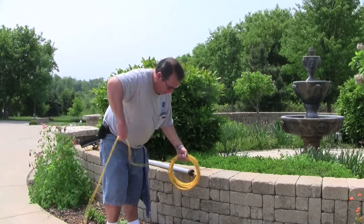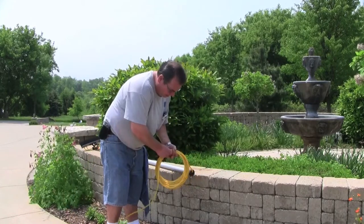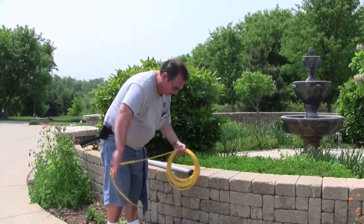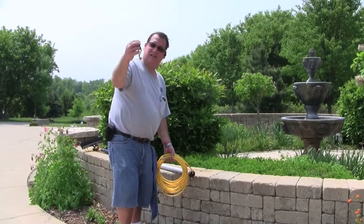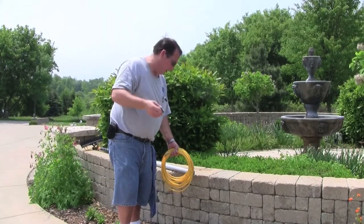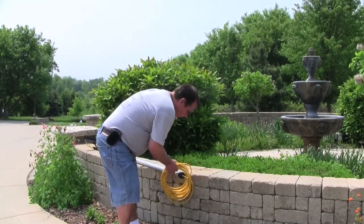So you just keep rolling it and spinning it so you get a nice loop. And then what we do at First Class — I found these at Ace Hardware. They're a handy little thing called a bongo tie. It's just a rubber band with a couple of what looks like golf tee heads glued together. And we bongo tie our tubing right to the pole.